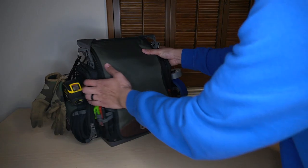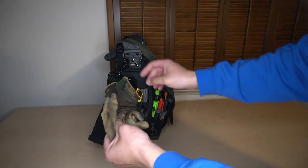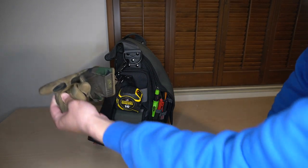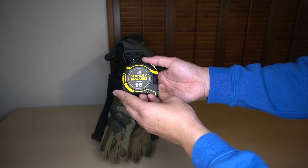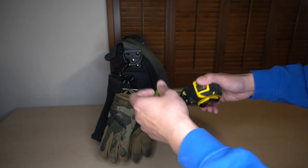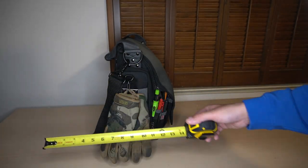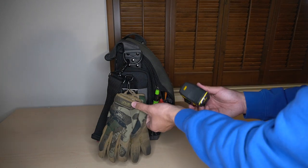Starting on the side here, we have a pair of mechanics gloves held to the bag by a Night Eyes carabiner. We have a Stanley Fatmax 16-foot AutoLock. I really like the AutoLock feature — you can easily just pull the tape out, quickly measure something. It's really convenient.